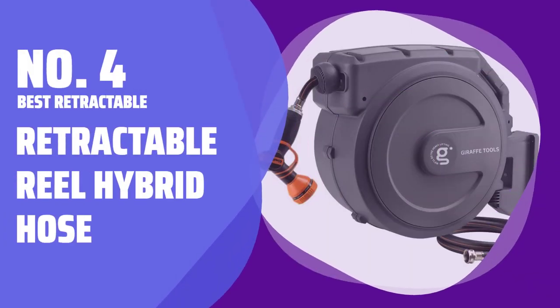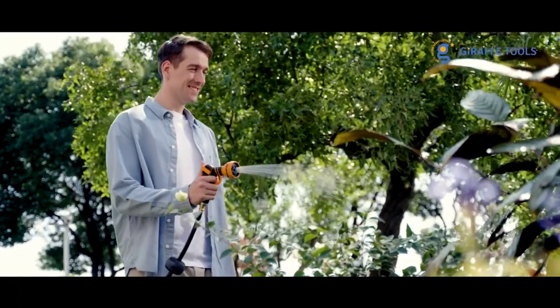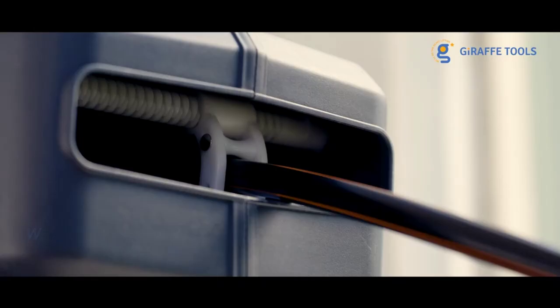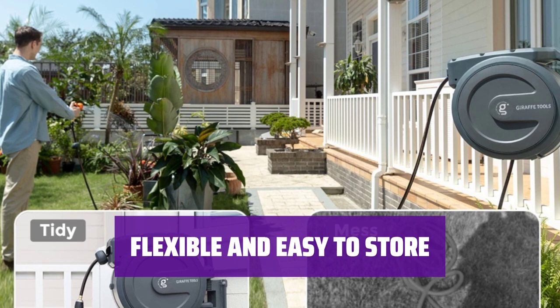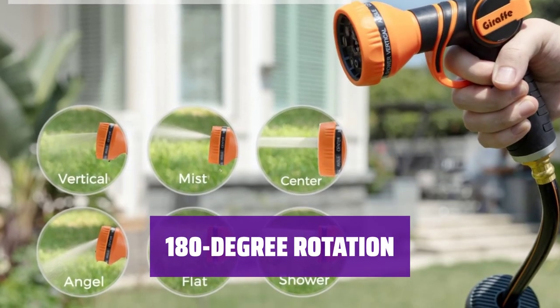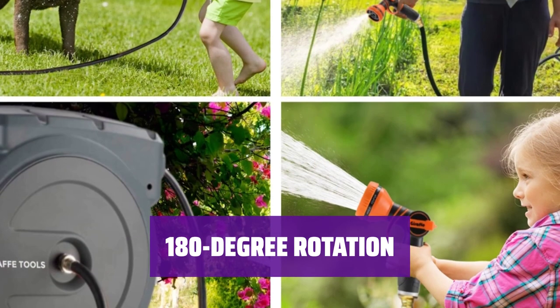Number 4: Best Retractable — Retractable Reel Hybrid Hose. Looking for convenience and durability in a hose? Look no further than this retractable reel hybrid hose. With a 130-foot hose that resists abrasion and 9 spray modes, it's the perfect solution for preventing kinks and leaks. Say goodbye to tangled hoses with this flexible and easy-to-store solution. The hose locks at the desired length and the entire reel can be lifted out of the mount for convenient storage during the off-season. With 180-degree rotation, this retractable reel hybrid hose offers ultimate flexibility for all your watering needs.